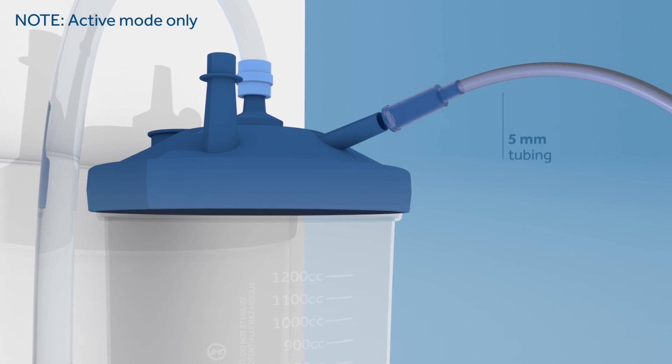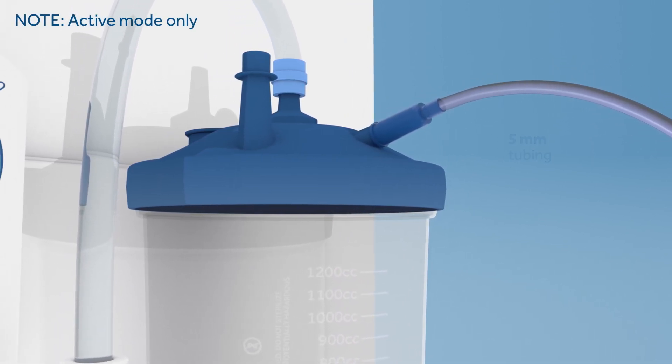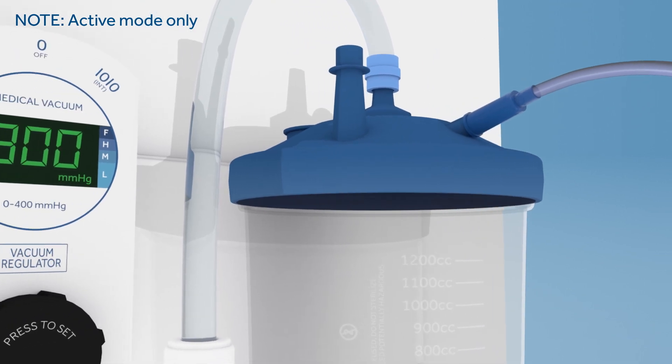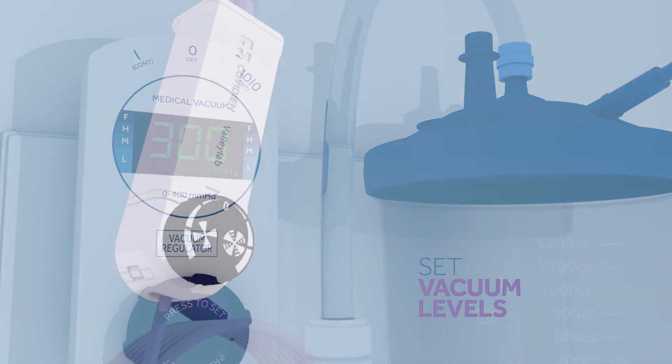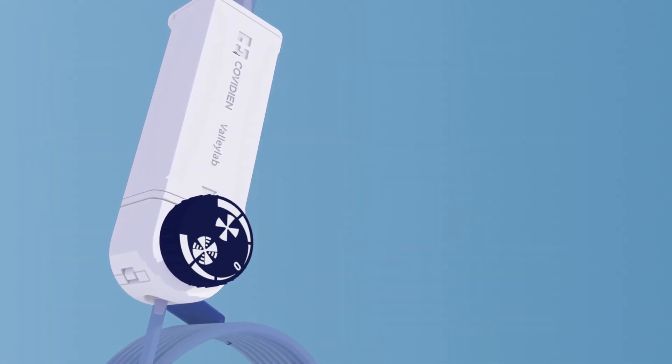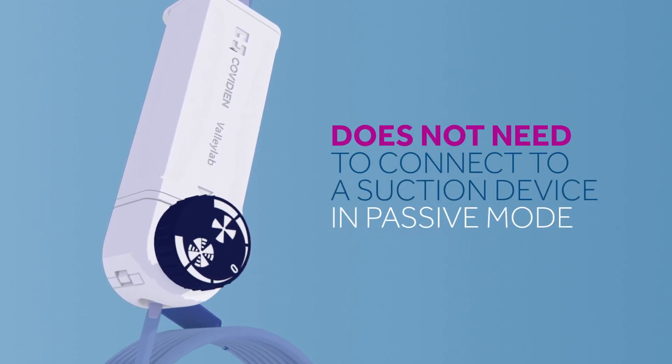Connect the long, thin tubing to a free port on the wall suction canister or compatible suction unit outside the sterile field. Set the suction regulator between 100 and 400 millimeters of mercury. To set the laparoscopic smoke evacuation system in passive mode, the back end of the device does not need to connect to a suction device.